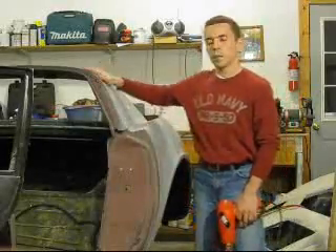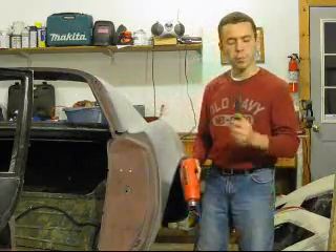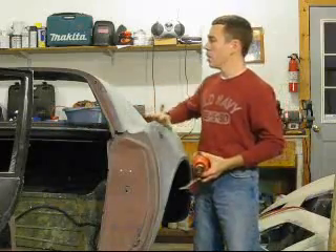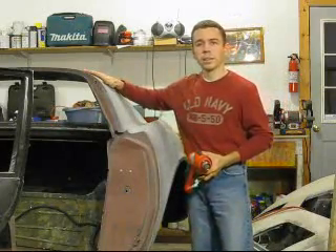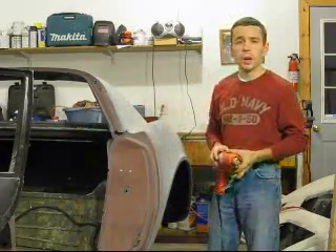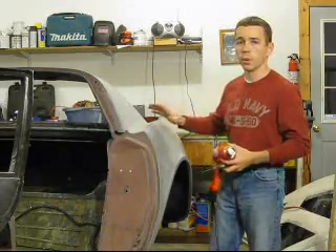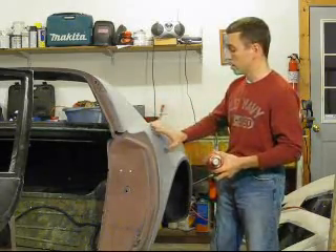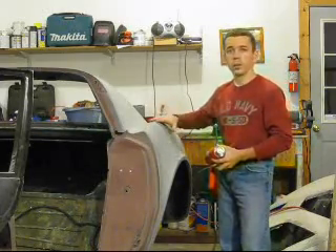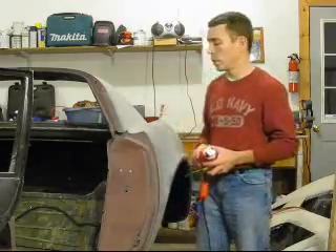So there you have it folks — separating bonded fiberglass panels is really quite easy with the right tools: a heat gun, putty knife, and maybe a mallet, and you're in business. I'm going to use the same process along all the bonded surfaces for this rear deck. It's probably going to take about an hour to an hour and a half to get it all separated, but the great part is I'll be able to do it without damaging all the other components. Even the bonding strips along the fender seam — you're going to be able to salvage those, which is going to save a lot of money.